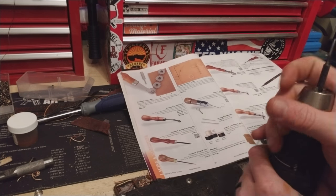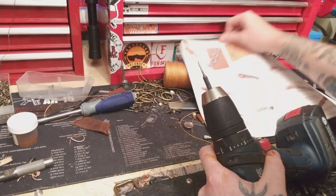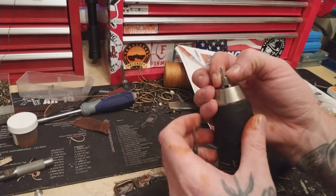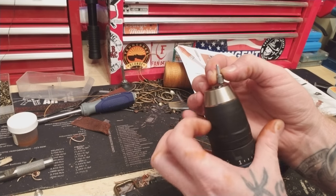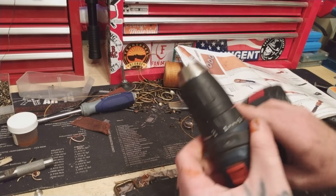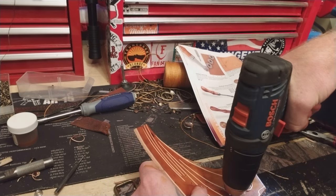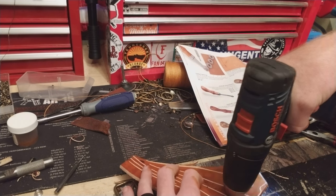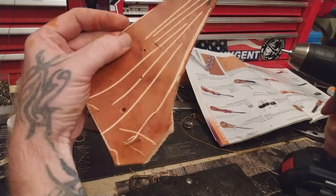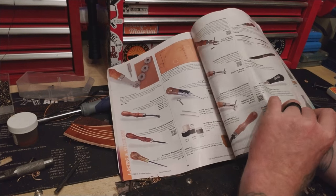I also use this — I change out my tips. I put these guys right on the end here and I can make holes — big fat holes. So if I want a bigger hole, I just do that. I usually do it with a drill — saves time. Save yourself some money and time.